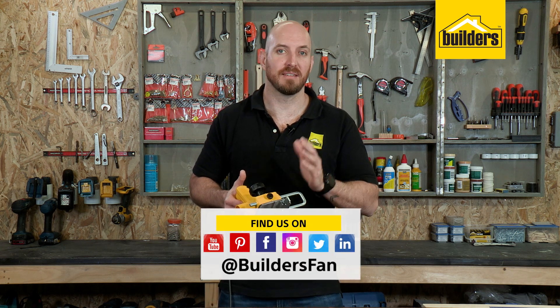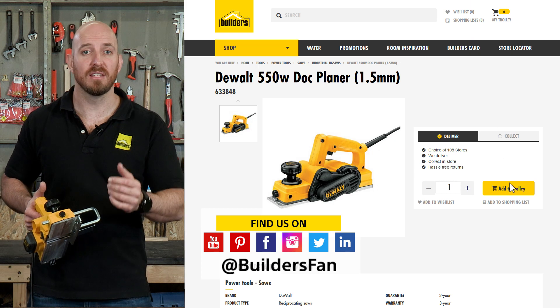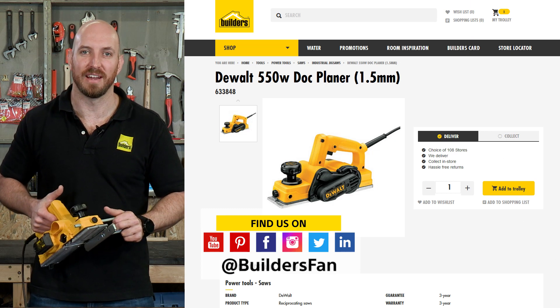This is just one of the planers available at Builders. For more product reviews, visit the Builders website or check out the Builders Fan YouTube channel.